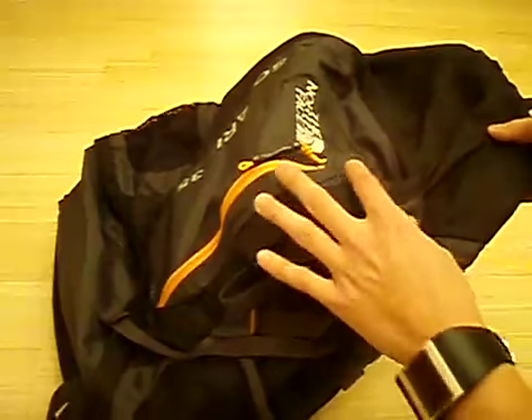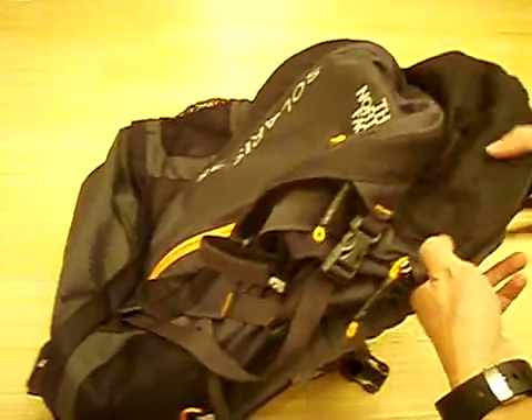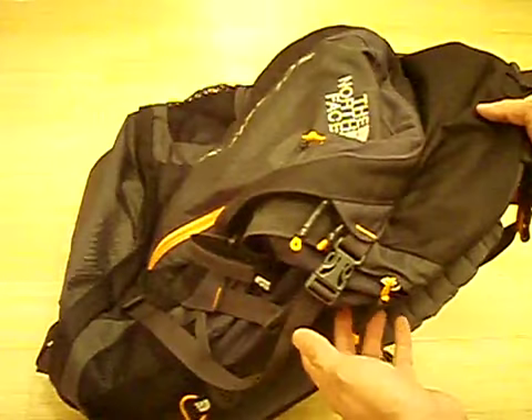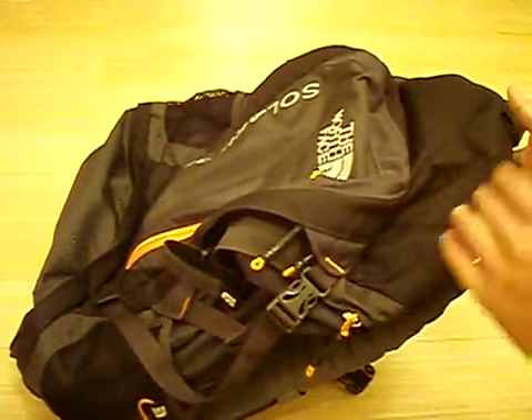I like that a lot. Some other backpack designs, if the bag isn't full, the extra volume will fold over itself and you'll have a floppy bag. But not with this one — it cinches up really tight and feels very secure. Whether you have it fully loaded or not, you're going to feel like you have a well-strapped, compact, tight bag up against your body.